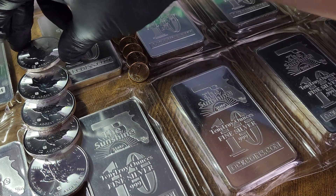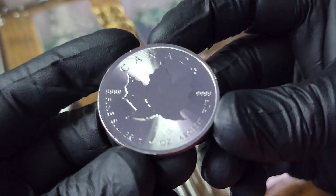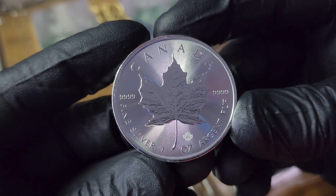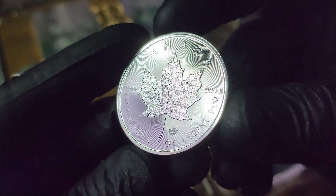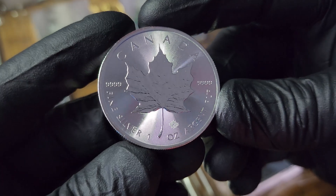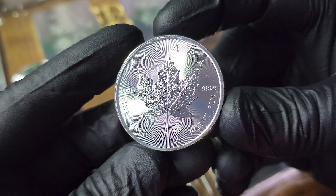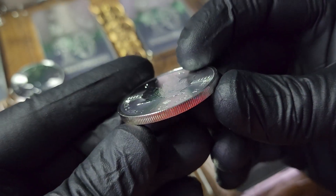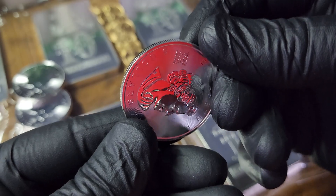Also picked up five of these Canadian silver maple leaves. I do have another purchase to show you coming up, and this was just an addition to that. The 2024 should be coming out pretty soon, but I really like the 2023 silver maple leaves.